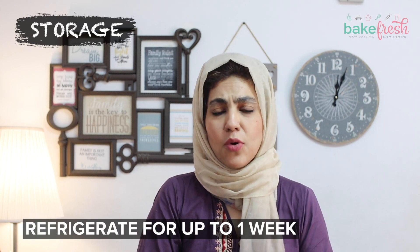If you like hard and crisp granola bars, you can keep them in the fridge and store them for up to one week.